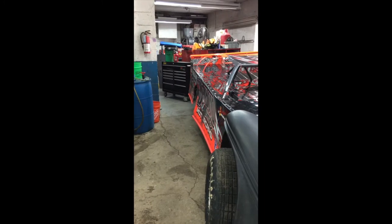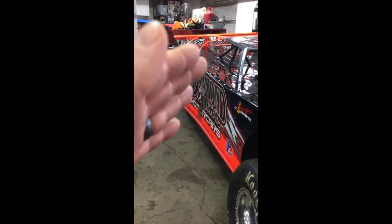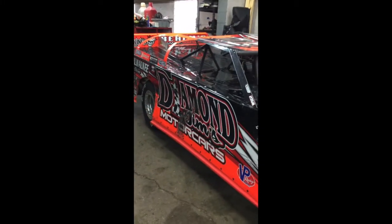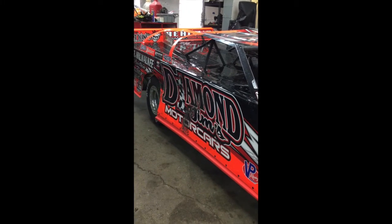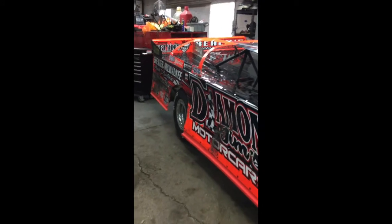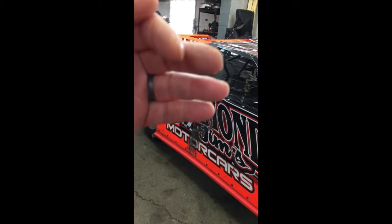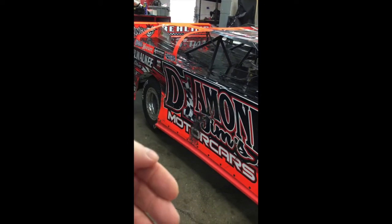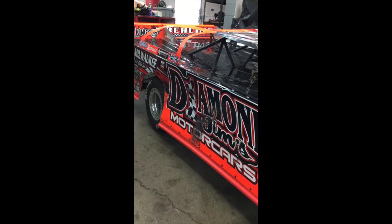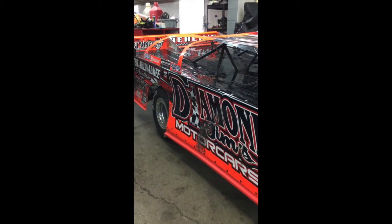One thing you always want to do is you never want to cup your doors. This door is kind of cupped a little bit — that's probably more from running guys hard than anything; this car hasn't been spruced up yet. But the more you cup your doors, when your car rolls over, the air is going to push up on the top part and push down on the bottom part. You never want the air to push the car up. You always want to push downforce into your car. So try not to cup your doors.